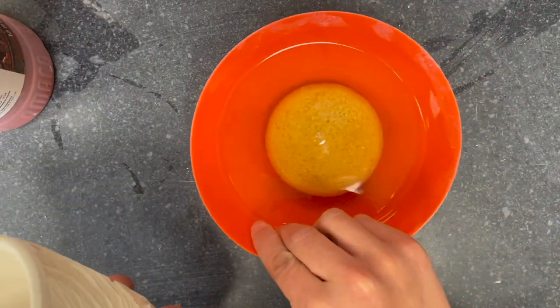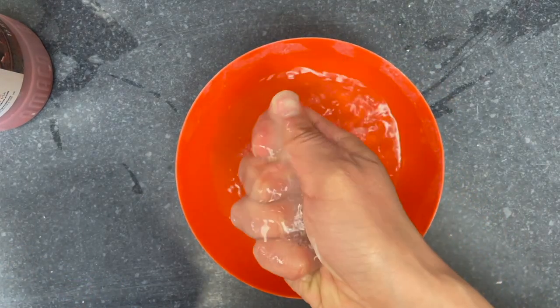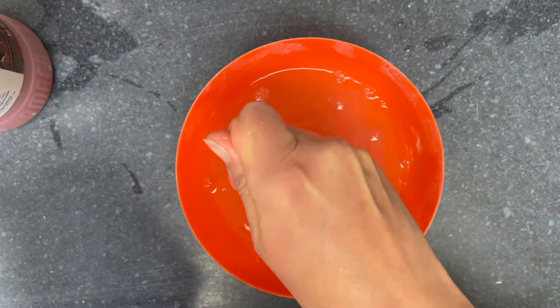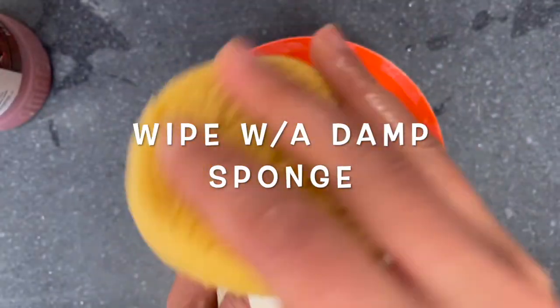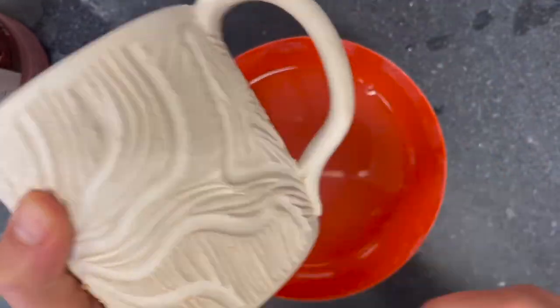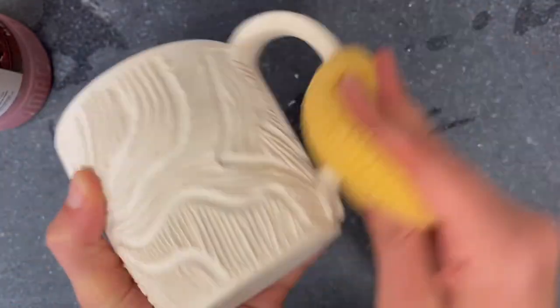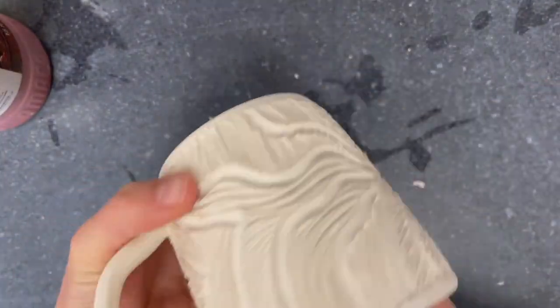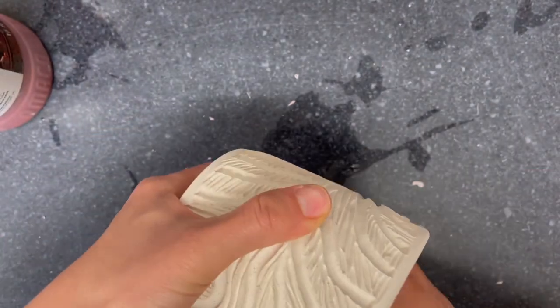Let me show you the entire process of brushing on glaze. I'm going to start by preparing the bisque ware. I wipe the surface clean with a damp sponge, removing the dust and debris from the exterior and interior of the mug. This will allow the glaze to stick better to the surface. Be careful to not use too much water during this process.